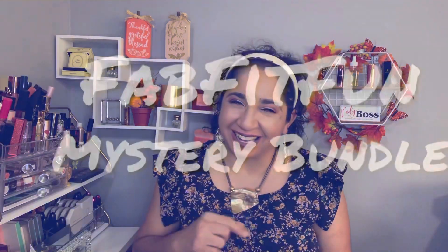Hi, my name is Johanna, welcome to JM Unboxing and More. Today we have a FabFitFun mystery bundle — if you want to know what I got, let's check it out.